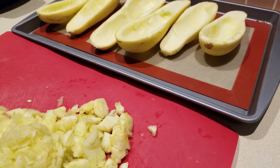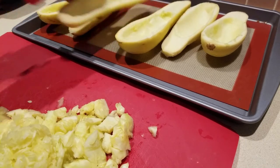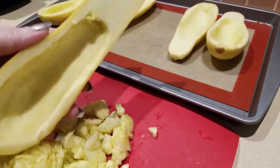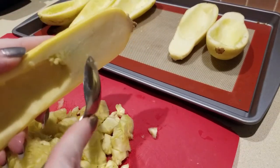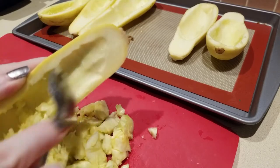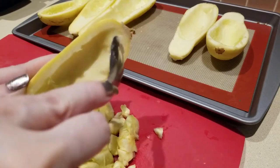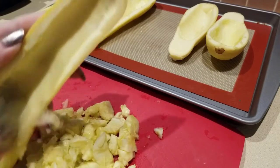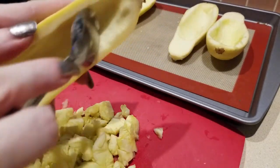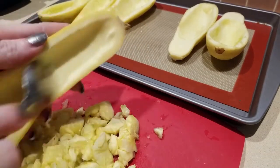Hey everybody, it's Alma. We're in the kitchen — we are making squash boats. That means you take your squash and basically get all the flesh out of it. Take your spoon and scrape — simple as that. Get all of the goodness out of it and try to keep the base intact. If you're taking these straight out of the fridge it's going to be harder, so let them get to room temperature before scraping.